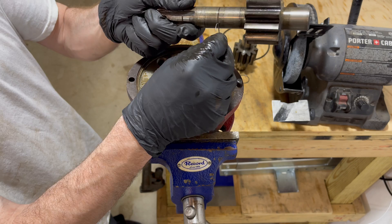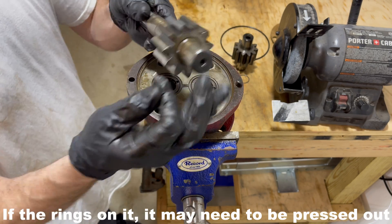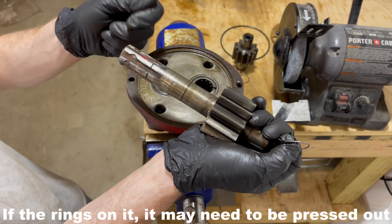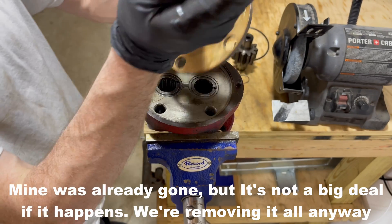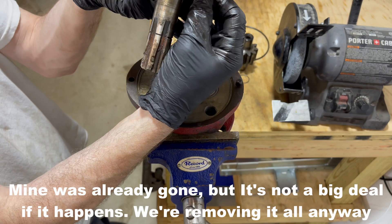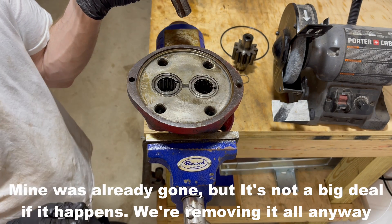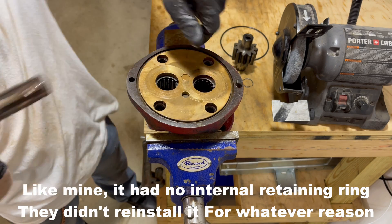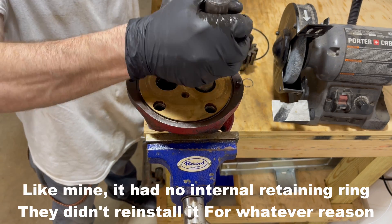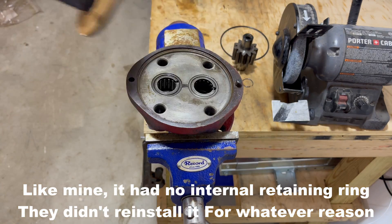Now there is another indentation for another retaining ring on here. Some of these have the retaining ring, and in that case if you have to knock it out, it's gonna take the plate, the needle bearing cage, as well as the snap ring and all the needle bearings. But you might find people who have repaired it in the past will just leave it like this, and it will end up coming out a lot easier because it doesn't have that retaining ring in there.